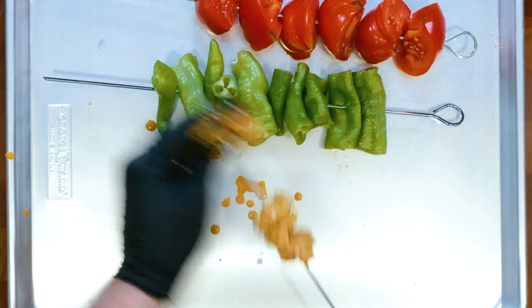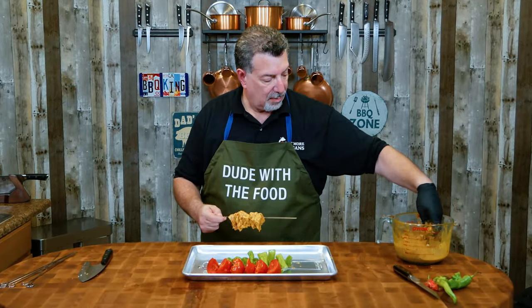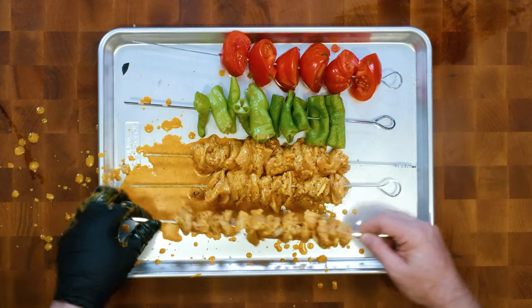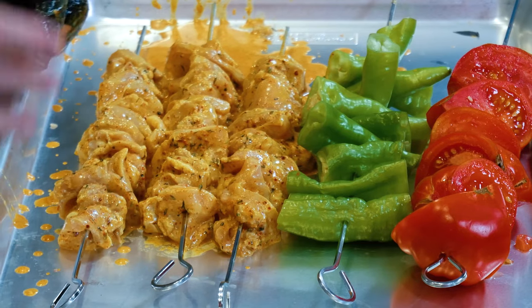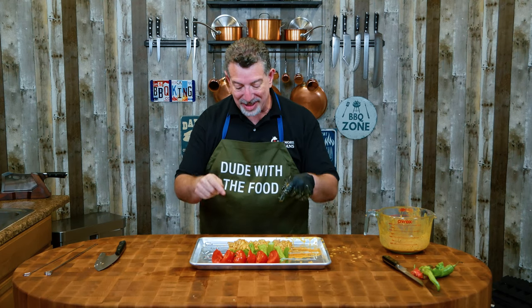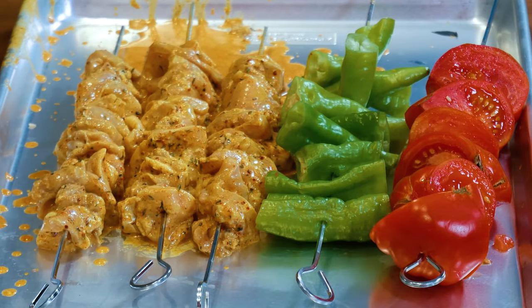Alright, now let's get started on the chicken kebabs. I'll put these on the tray so it's easier to clean up later. Let's get this yummy chicken on here. Okay, I'm excited — I've got five kebabs total: tomatoes, green chilies, and three with chicken on them. The grill is up to temperature at about 500 degrees. The fat from the chicken and the sauce is gonna drip down on those coals and just add to the flavor and make this magnificent. Let's head outside — I'll meet you at the grill.